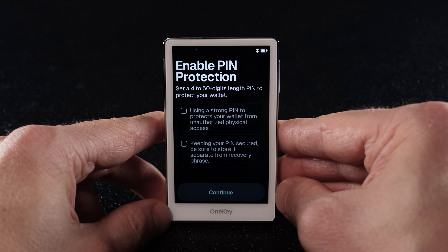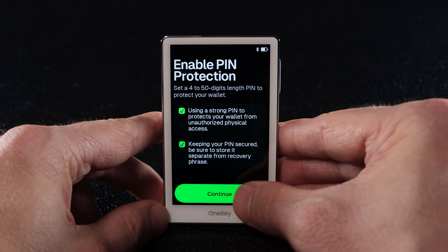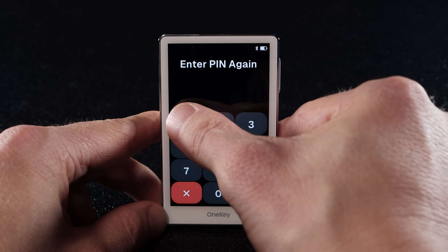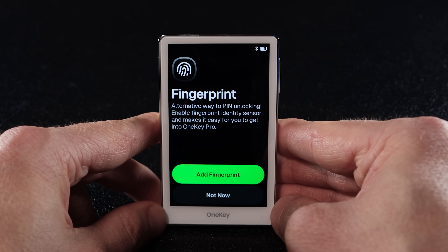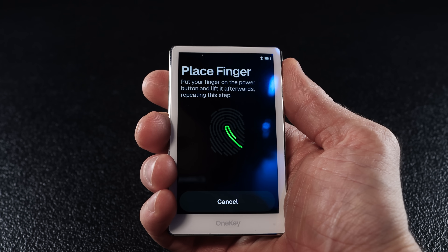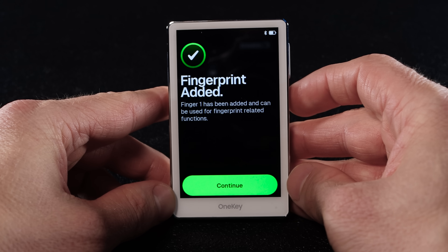Next, enable pin protection. Read through the on-screen message, check all the boxes and tap continue. Now enter your pin and tap the check button, then enter your pin again and tap the check button again. Next you'll have the option to add a fingerprint — tap add fingerprint. Now place your finger on the power button, lift it, place it again and repeat until you see 'fingerprint added', then tap continue.